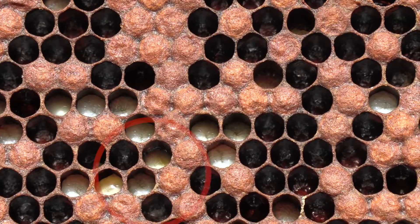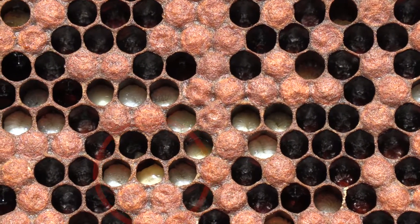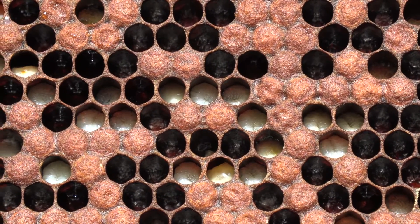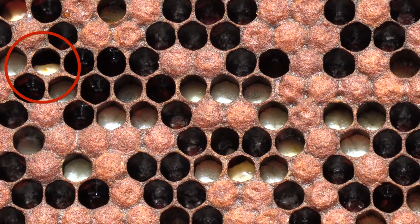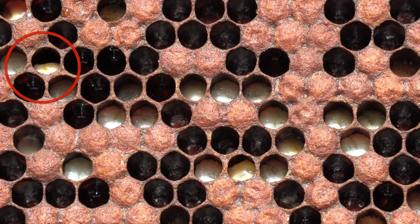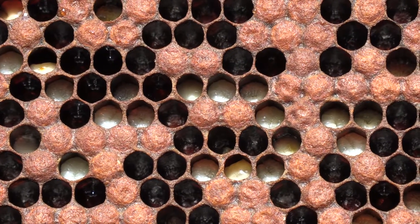European Foul Brood is a limiting disease. The larvae die in the early developmental stages and never reach the pupal stage. There's a stench, an odor as these larvae decay, and as their fat residue soaks back into the frame and the comb, it gets a blackened, darkened effect.